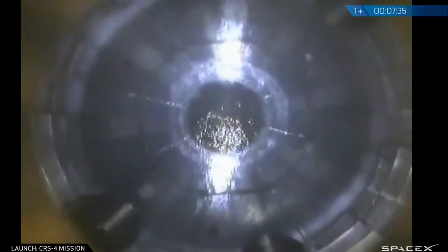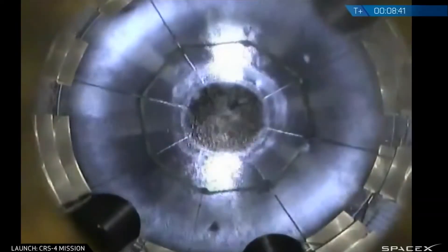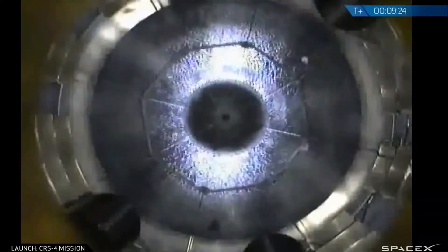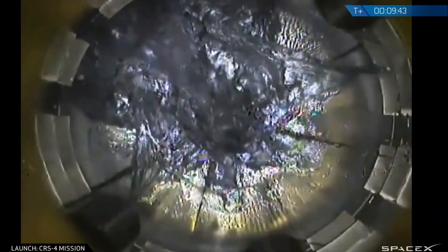Orbital class rockets have a similar problem in microgravity if they try to relight liquid-fueled engines. Here is a view inside the fuel tank of a Falcon 9 rocket when the engines stop firing — the fuel just floats around and away from the engine's fuel intake line.